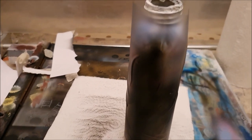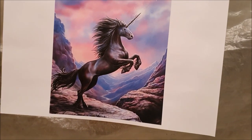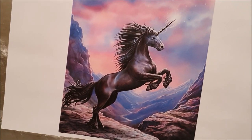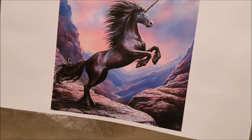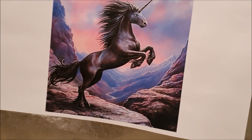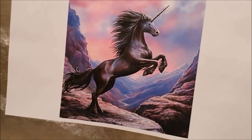That's pretty blacked in. The next thing to do is to come in on the white highlights round the edges, and then I think we can take the mask off and add a lot more of the detail.